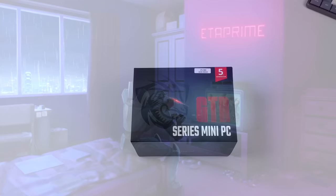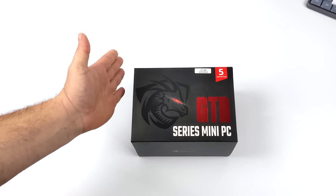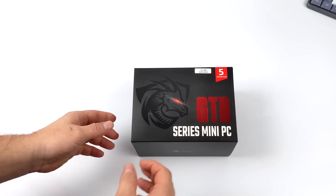Hey, what's going on everybody? It's ETA Prime back here again. Today we're going to be taking a look at a pretty powerful little mini PC from Beelink. This just happens to be one of their most powerful mini PCs to date, and it's based on their GTR line.